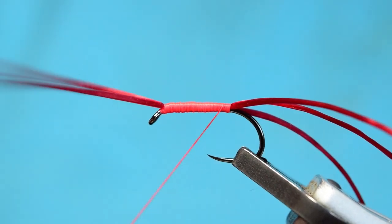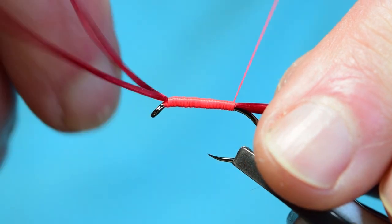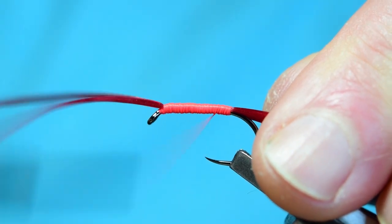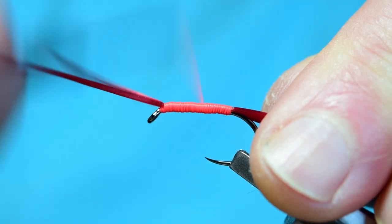Just basically do a full coverage on the body of your fly, so it looks nice — just fully covered.